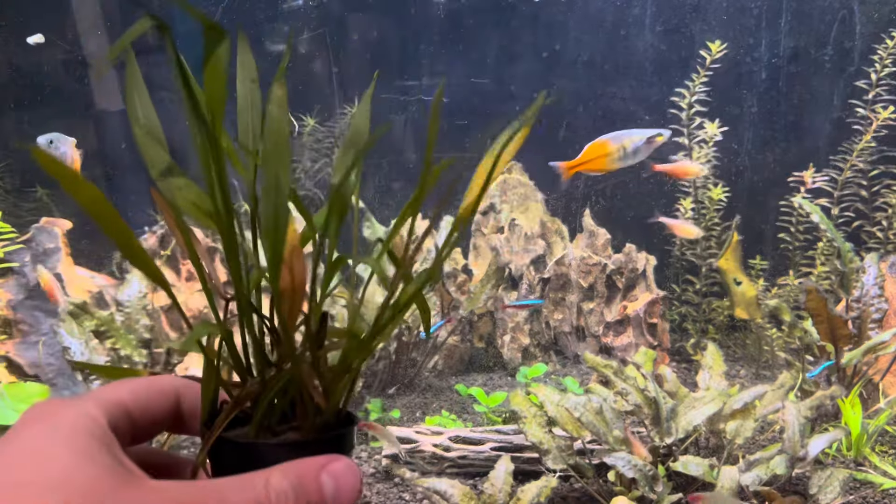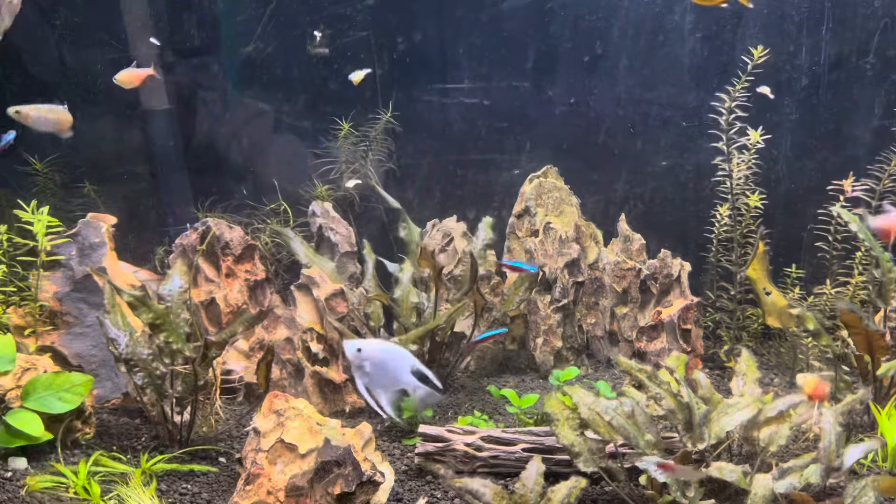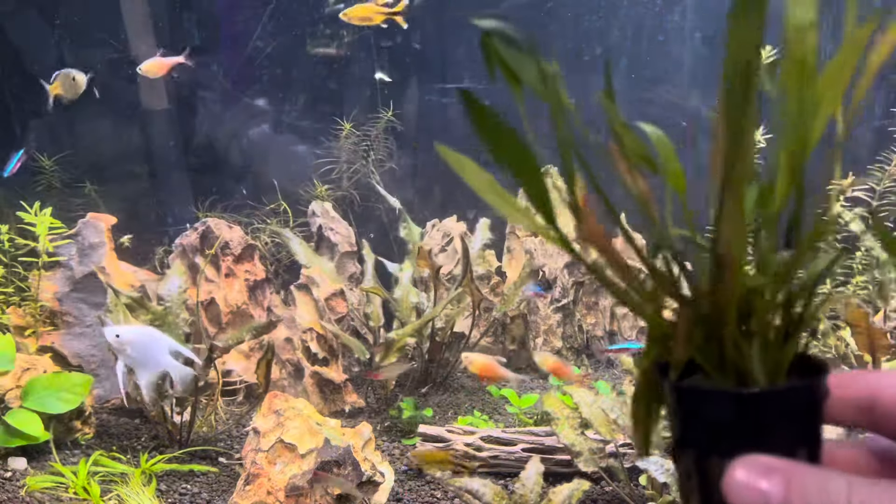So as you can see right here, this plant is a crypt. It's a great beginner's plant for your aquarium and is suitable for many to all environments.